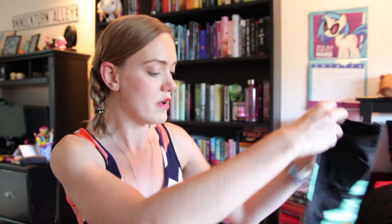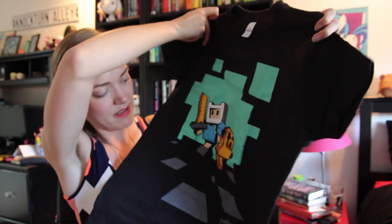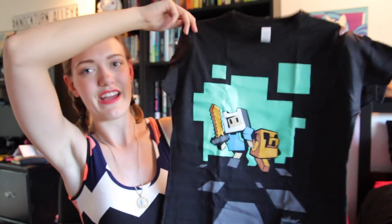Okay, then we've got a t-shirt. Oh man, I can already tell it's going to be great. It's like an 8-bit, like Minecraft, Jake and Finn. I love it, this is great. Also weirdly work-related — I work in the same building as some people who work on Minecraft, so this will be great. I'll fit right in.